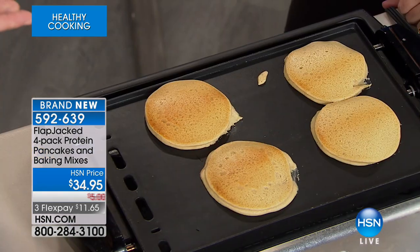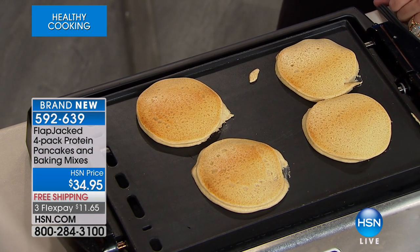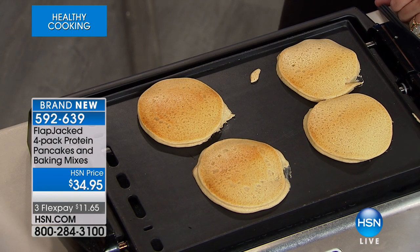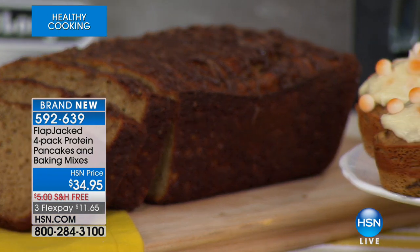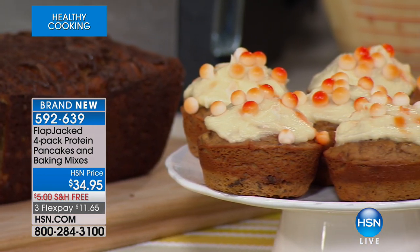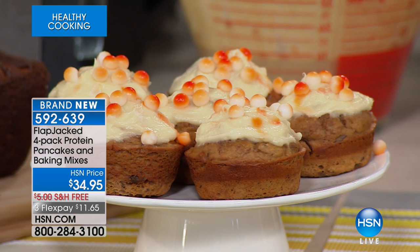People stop me in the halls all the time asking how to tune up their diet. I always tell them: small frequent meals, more protein, fewer carbohydrates, fats, and sugar. And if you're going to eat carbohydrates, make them worth it — whole grains, like this. This is rolled oats, whole oats, and coconut flour, high in fiber. A fiber-rich diet is so important, and it tastes delicious. I can tell you it's healthy all day, but if it doesn't taste good, you're not going to eat it.